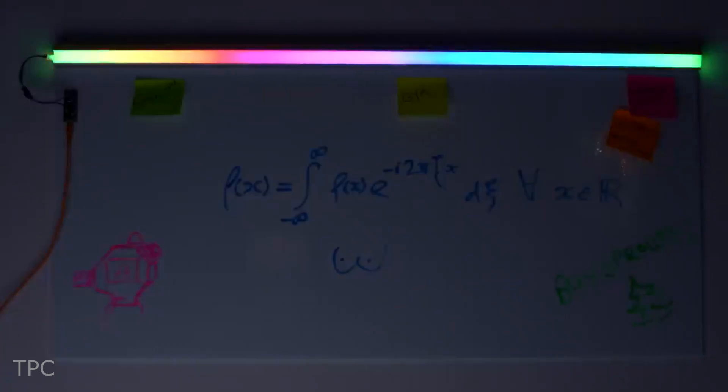And when it's time to finish, the LED bar puts on a beautiful rainbow light, adding a splash of joy to your daily grind.